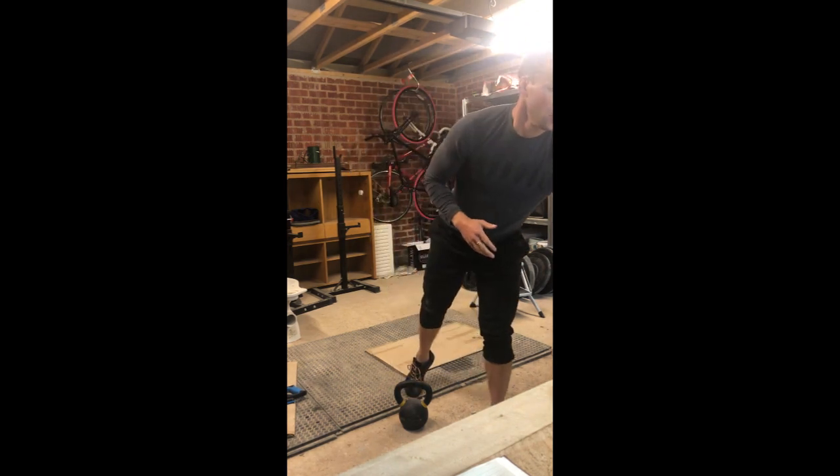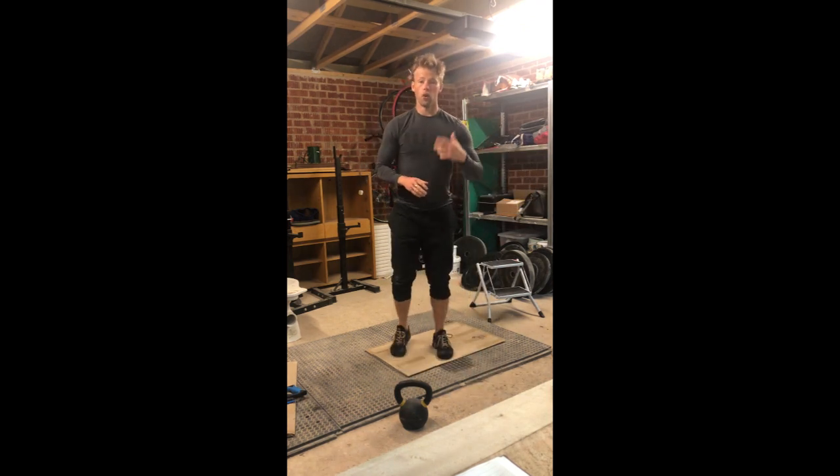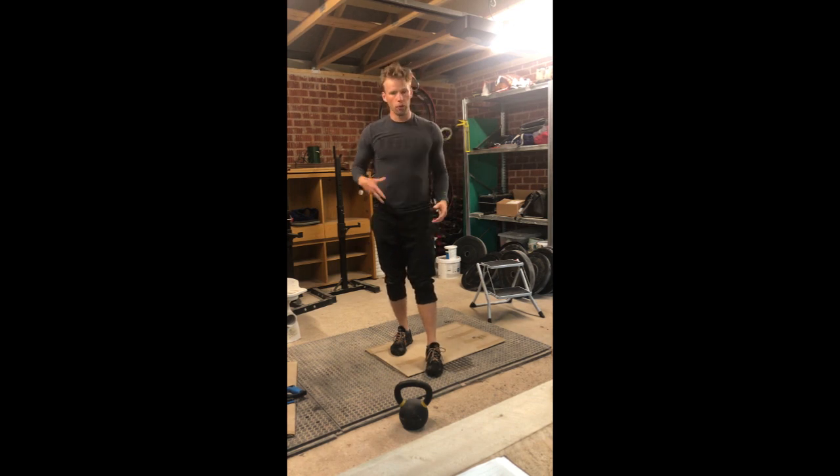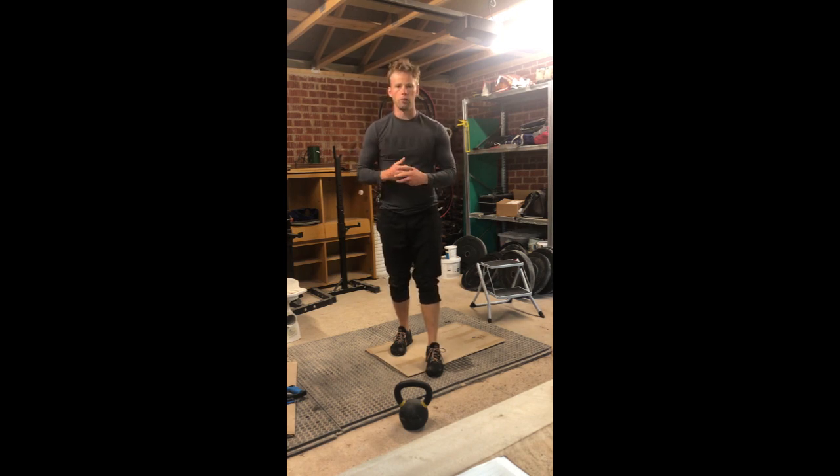So today you have a warm-up, four four-minute AMRAPs with rest in between, and Tabata core work at the end. That should be a great boost to start your Monday, get that heart rate up, get those legs working — and then we'll go into more leg strength on Tuesday. Have fun!